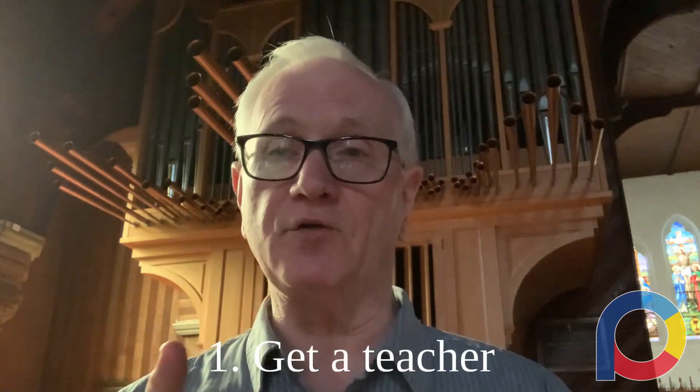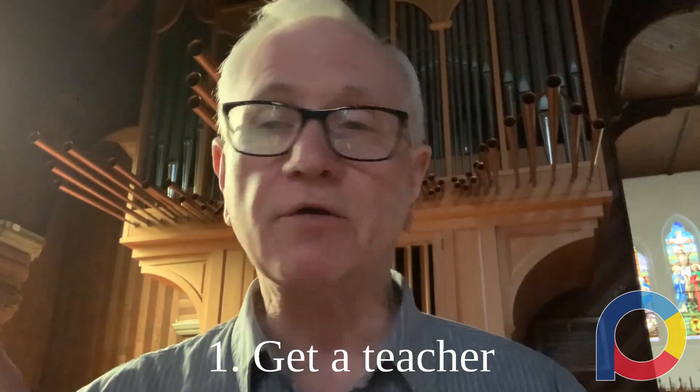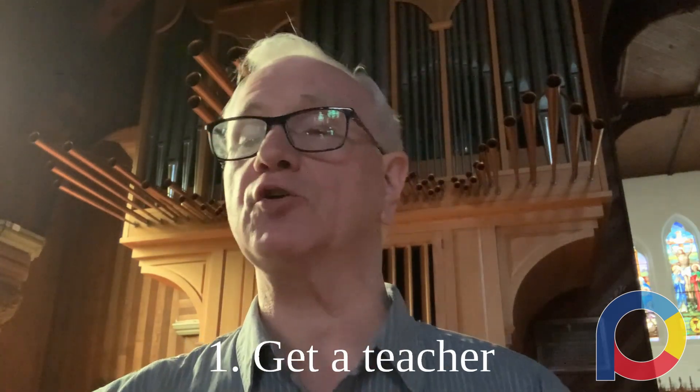First of all, number one: get a teacher. If you don't have a teacher right now, get a teacher. I'm sure you're a very fabulous organist and can play anything, but the one thing you can't do is hear yourself as other people hear you. So get a teacher — even if it's distance or online — work with a teacher to prepare every exam that you take.